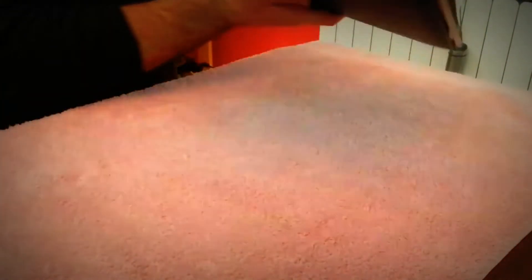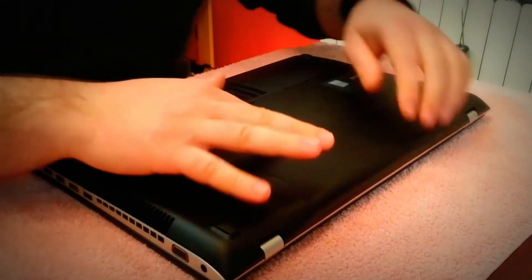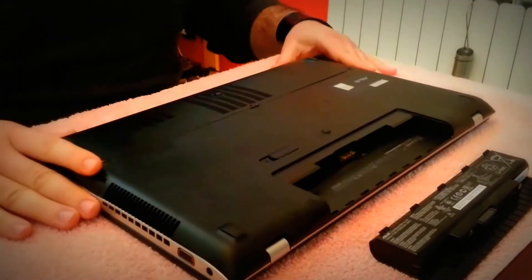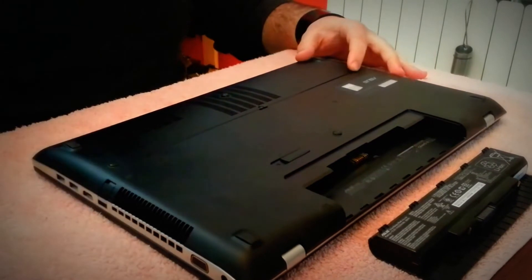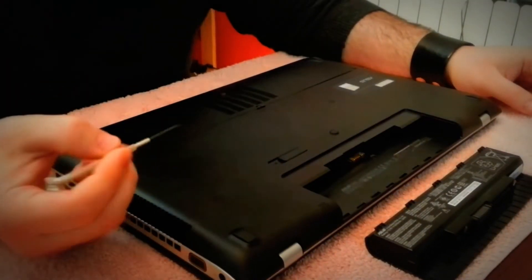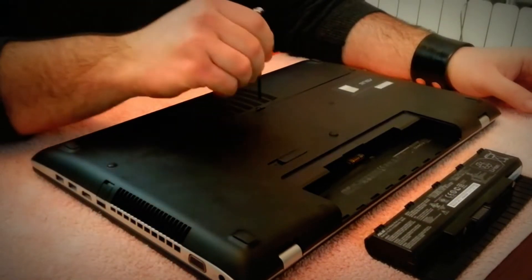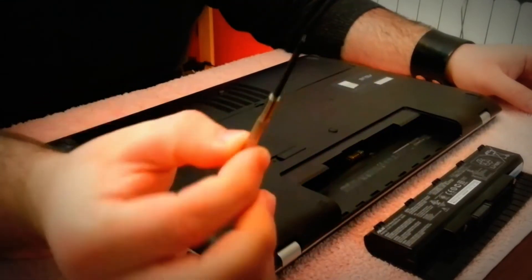To be much safer, unplug and remove the battery as well. Basically, here we have the back panel, and on this notebook, the Asus N76VZ, we need to unscrew just a single screw to open the entire back panel. So we just need a simple screwdriver.